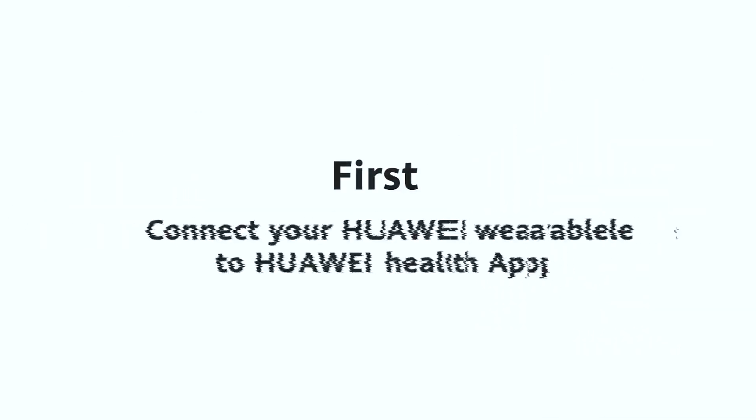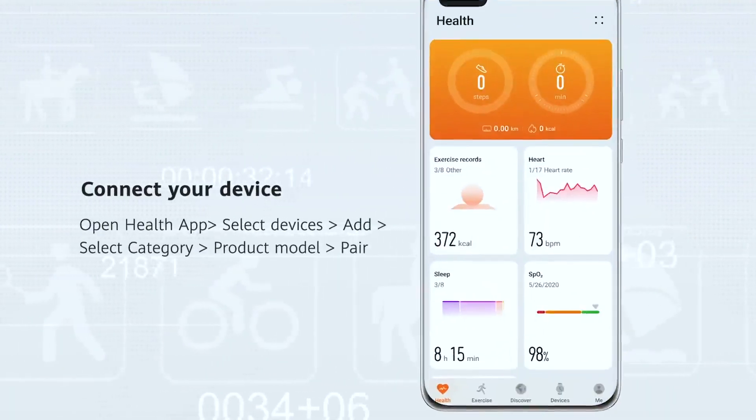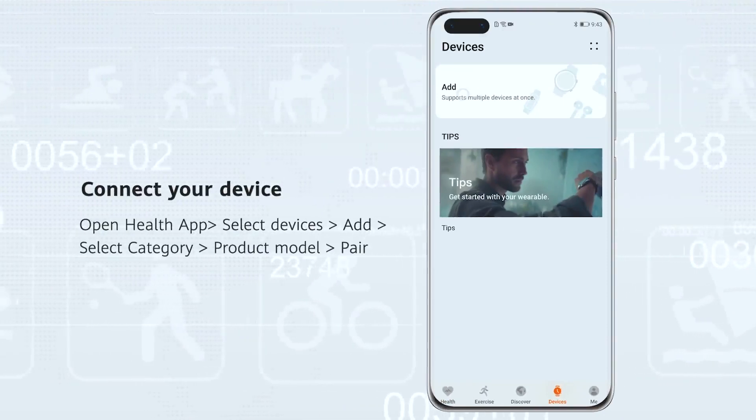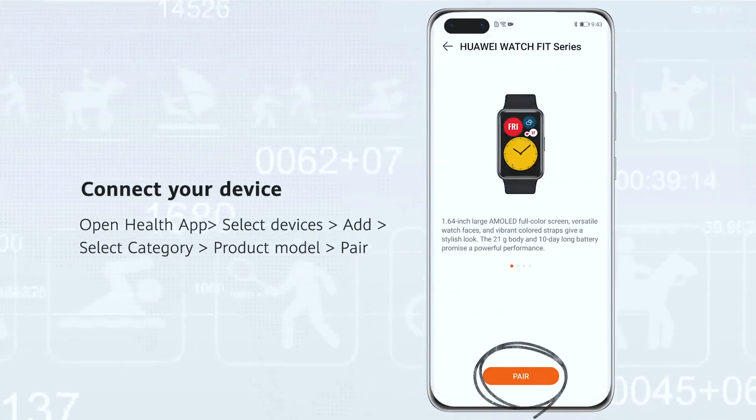First, connect your wearable device to Huawei Health App. Open Huawei Health App and select Devices from the lower tab. Add your wearable device by selecting your product category and product model name, and then click Pair.